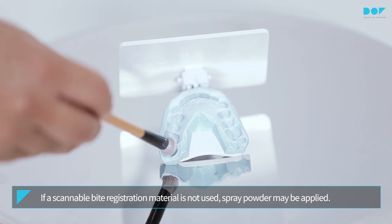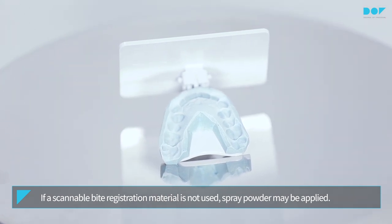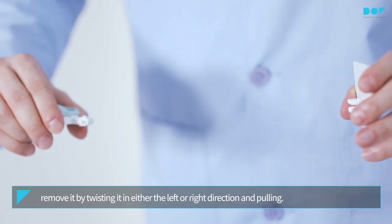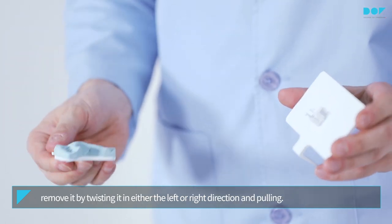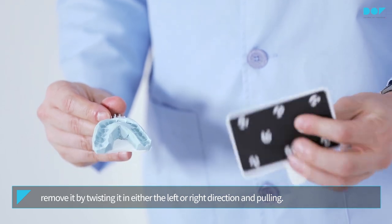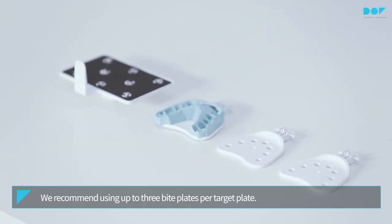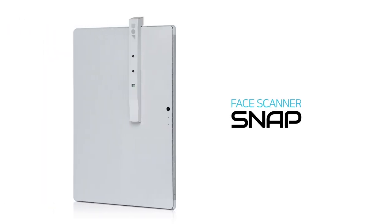It is recommended to use a scannable bite registration material. If a scannable bite registration material is not used, spray powder may be applied. When removing the bite plate from the target plate, remove it by twisting it in either the left or right direction and pulling. We recommend using up to three bite plates per target plate.